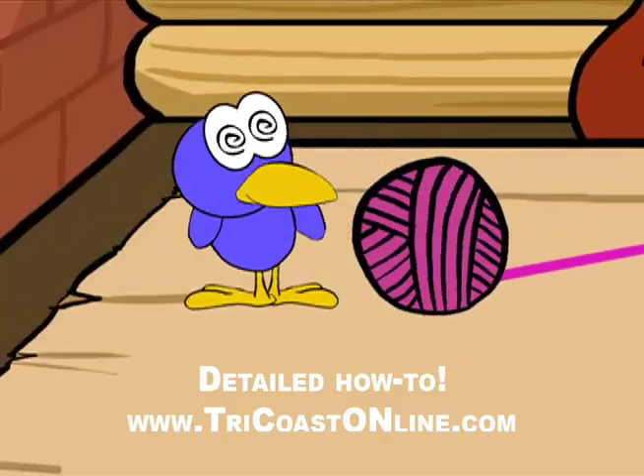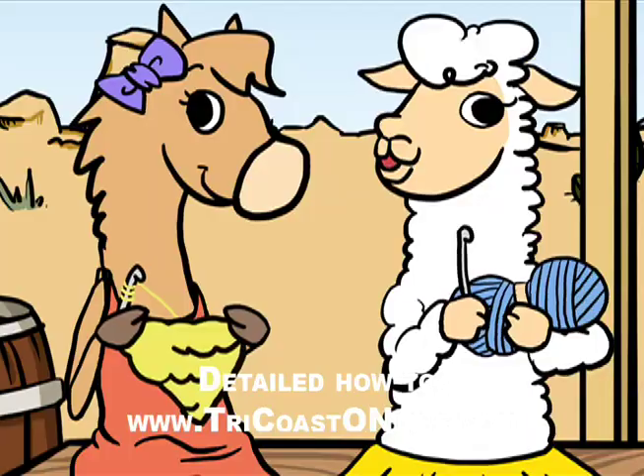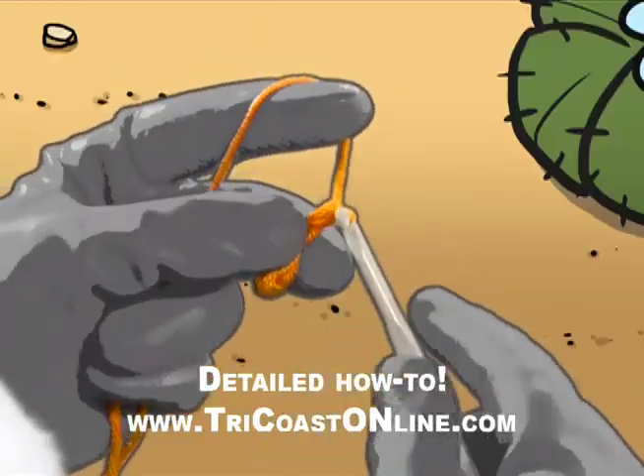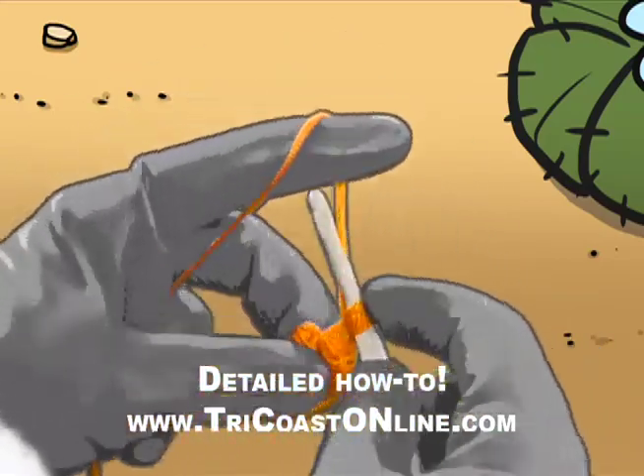Now every row must follow the rule: the start, the middle, the end. That's cool! All rows are the same. To start the row, here's the way: chain, turn, two single crochets in the same stitch.